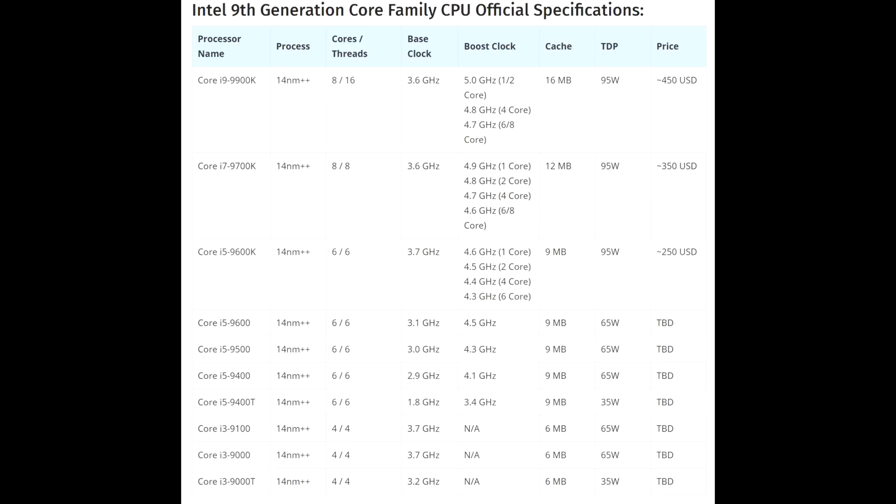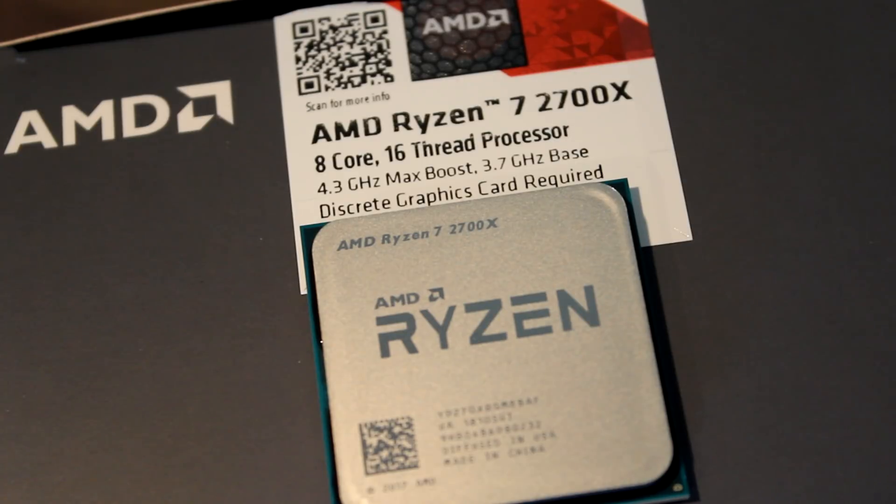The 9900K will be the most powerful CPU you can buy — in gaming it will be insane. The issue is the price: $450 USD. Now we should take these specs with a grain of salt, but $450 feels too high. It may come bundled with a good cooler — maybe even a liquid cooler — which could justify that price. But if it comes with no cooler, it's going to struggle because something like the Ryzen 2700X offers much better value for money.